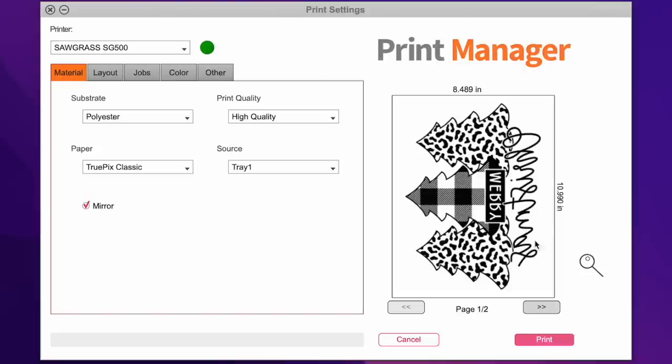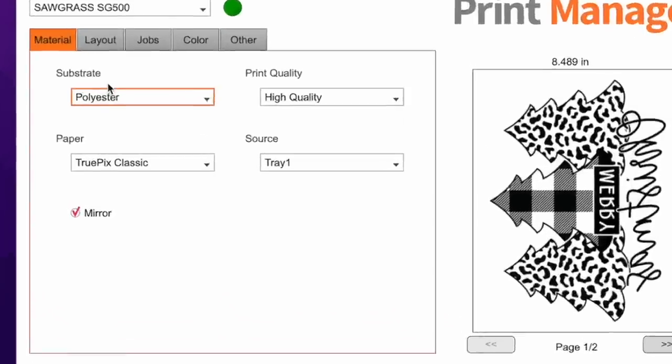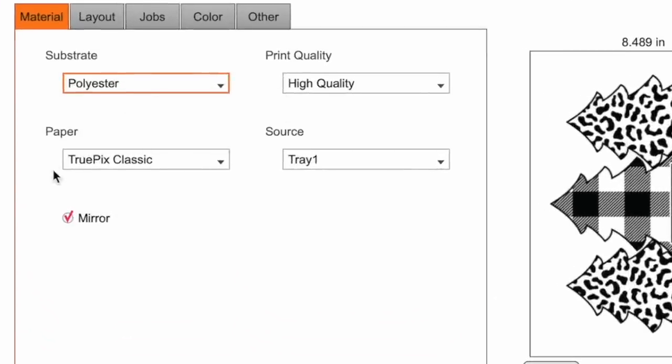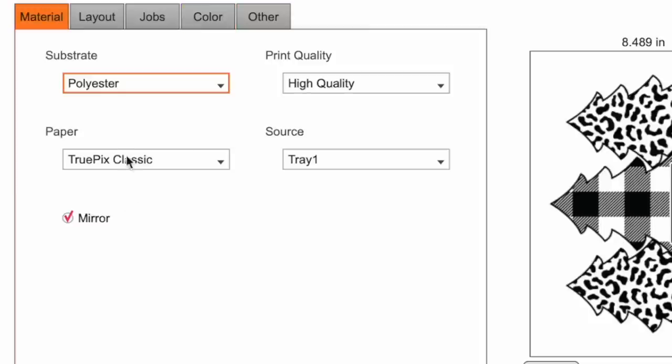Both designs are ready to send to the printer. My substrate setting is polyester, paper is TruePix Classic since that's the paper pulling through, tray one, high quality. Color is always set to vivid — if your colors look dull, change it to vivid. Once you set these settings they stay until you change them.